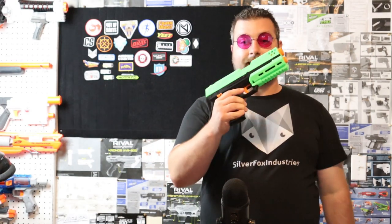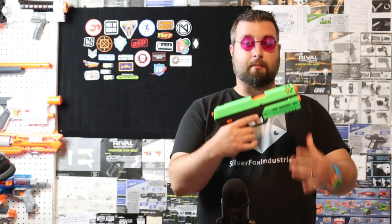Hello Foam Warriors, I'm Dr. Flux and today we're going to take a look at the Desert Pigeon Mark 8. Let's dive right in.